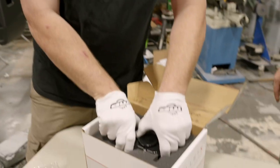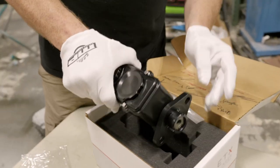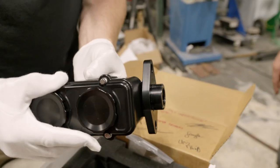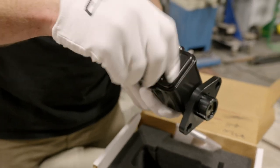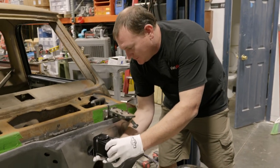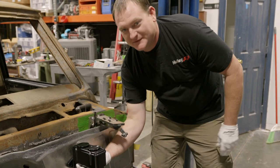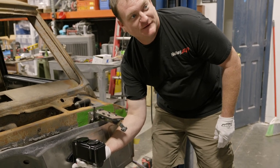Gloved up, pull this thing out of here. Damn if it don't look good. That's a good looking master cylinder there. That's a game changer there.